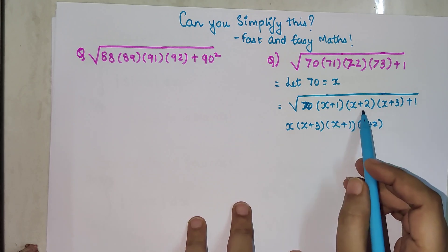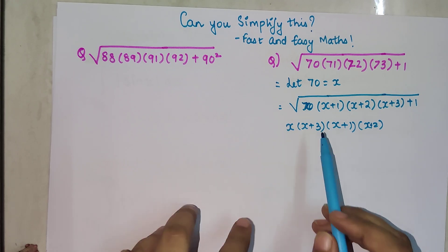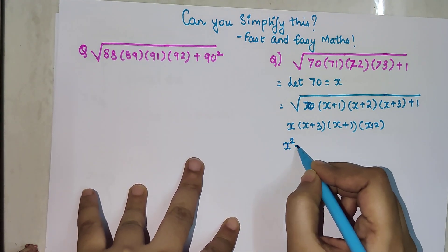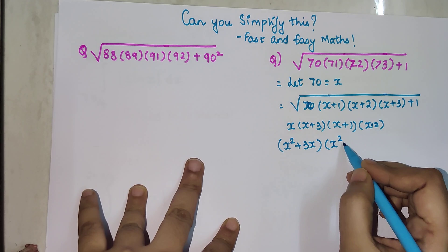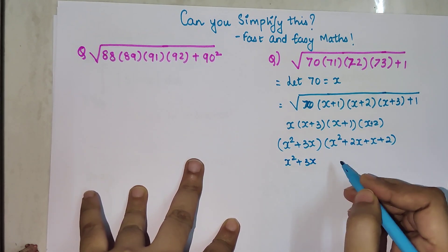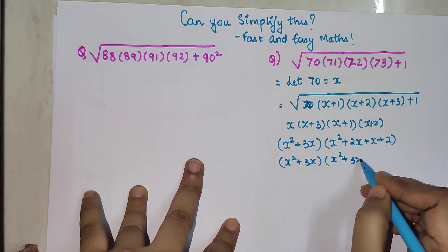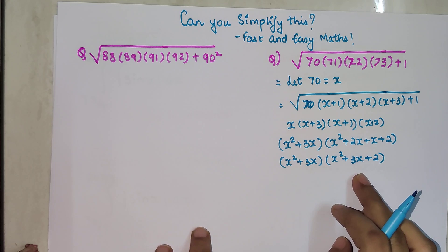If you multiply x plus 1 by x plus 2 you get a middle term of 3x. Similarly, if you multiply x by x plus 3 you also get a middle term of 3x. So we have x² + 3x multiplied by x² + 2x + x + 2, which simplifies to x² + 3x multiplied by x² + 3x + 2.